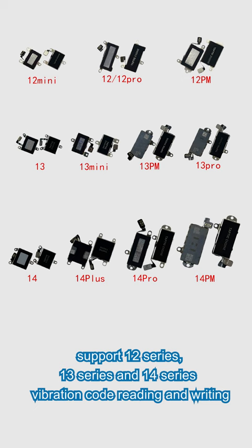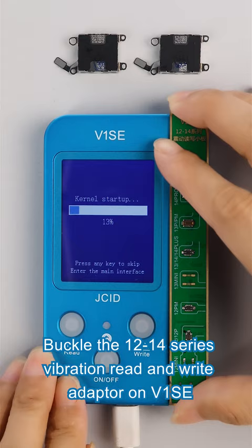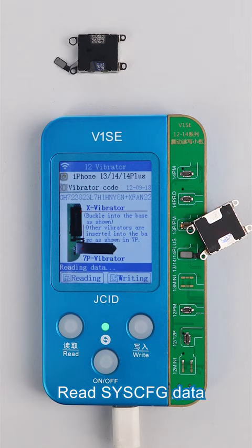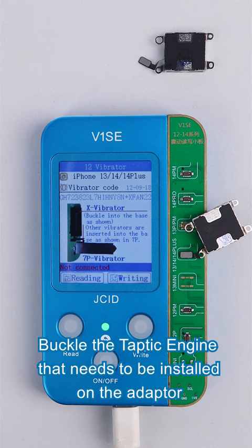Operate as follows. Buckle the 12 to 14 series vibration read and write adapter on V1SE. Buckle the original Taptic engine on the adapter. Read SYSCFG data. Buckle the Taptic engine that needs to be installed on the adapter. Write SYSCFG data.